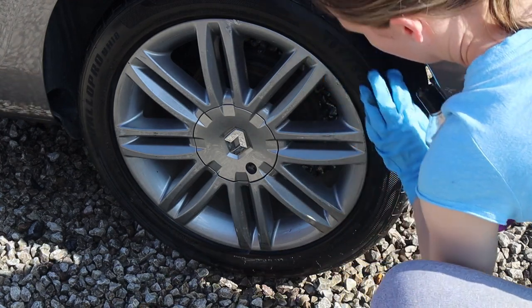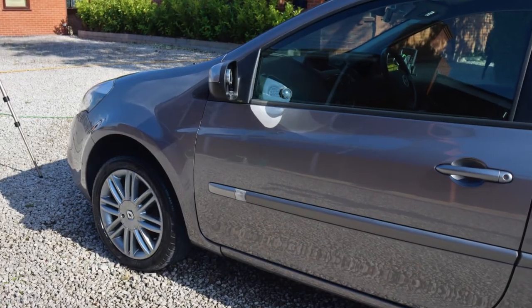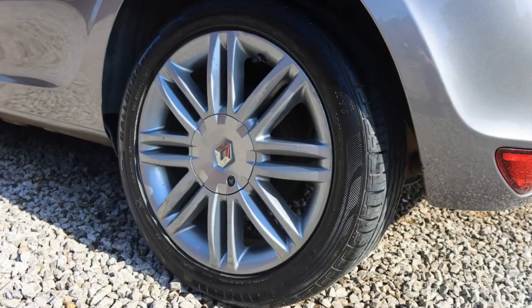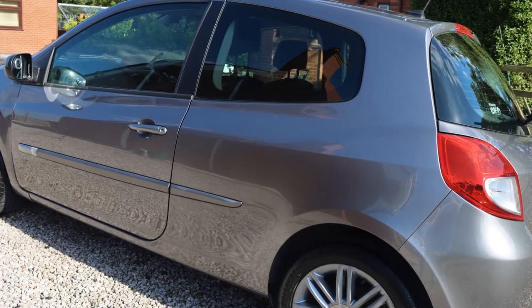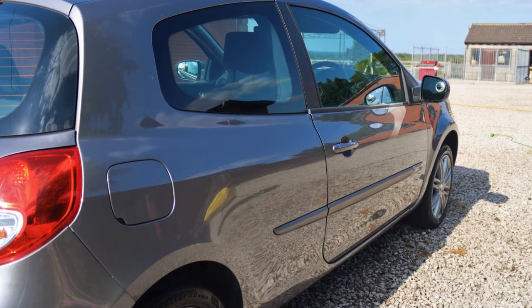As you can see, the car looks a lot better now — all the algae is gone, the tyres look much better, and the paint is looking a lot shinier. It's also got a little bit of protection on it until I can do a full detail of it again.